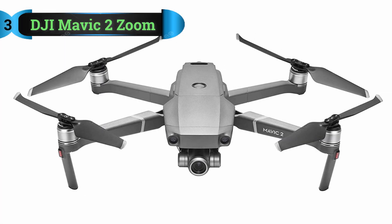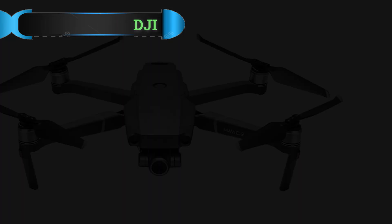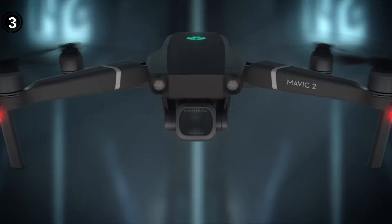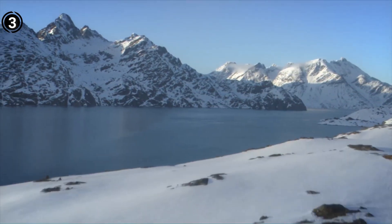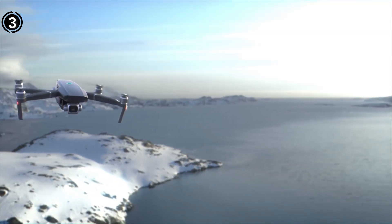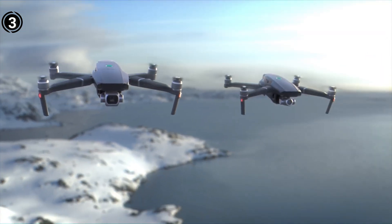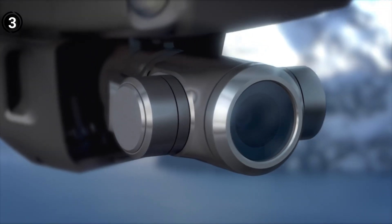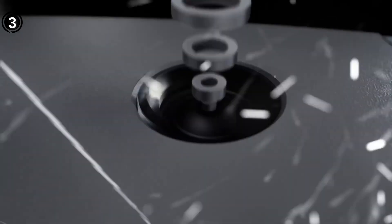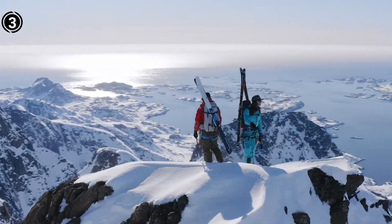List number 3: DJI Mavic 2 Zoom. It's common for modest, difficult-to-spot faults to wind up generating severe difficulties, which is one of the biggest obstacles facing roof inspectors. This implies that while evaluating a roof from the air, caution is essential. Most drones have some kind of zoom feature to assist you focus on a specific region, but few of them can accomplish that while maintaining sufficient image quality for inspection and analysis. There truly isn't a better alternative than the Mavic 2 Zoom if this is a problem you're trying to solve.